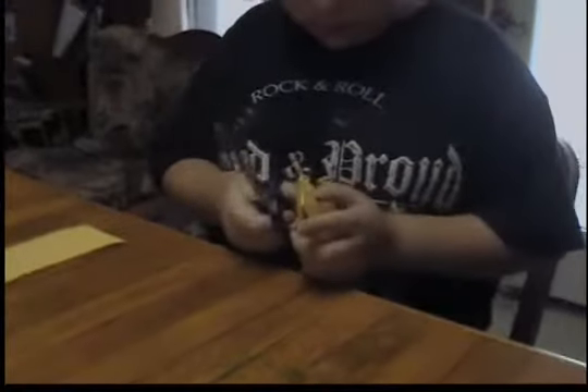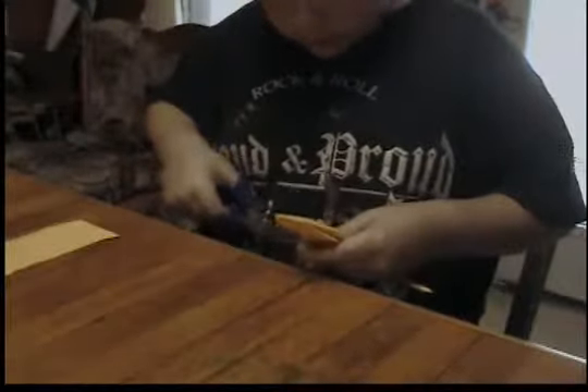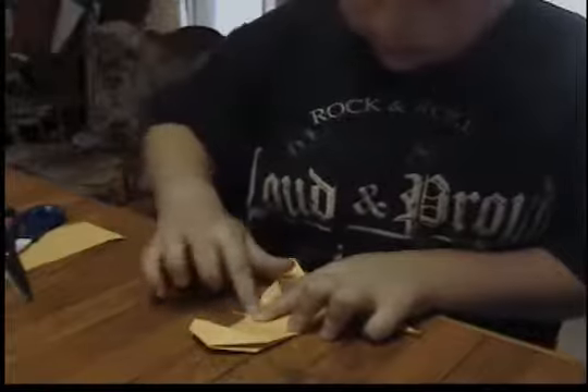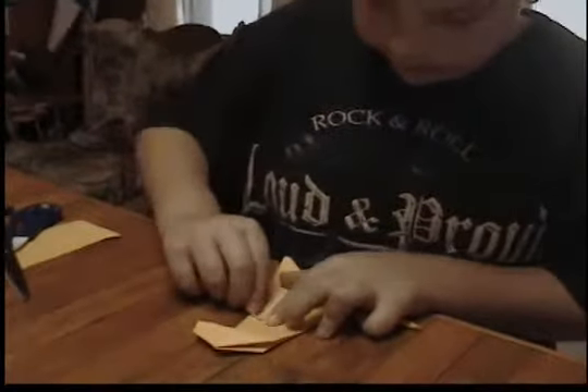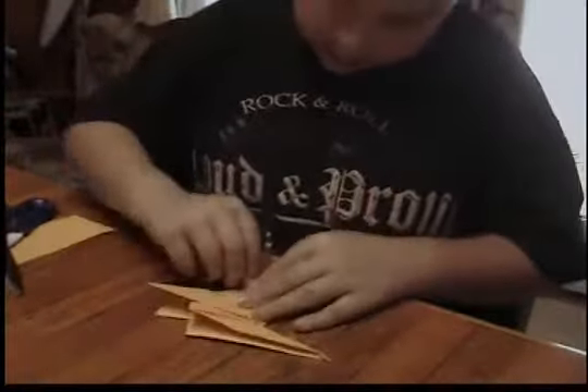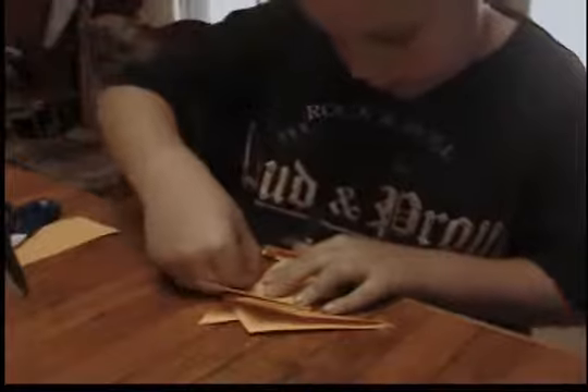And you fold. And you cut out the arms. You fold the tip down and that makes the arm. Do it again. And you have your T-Rex. Goodbye.